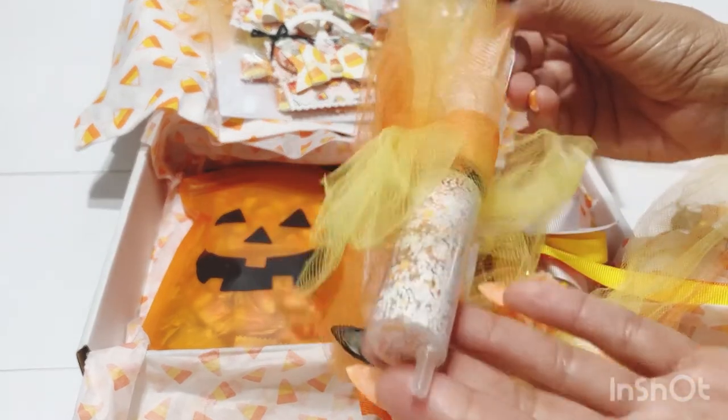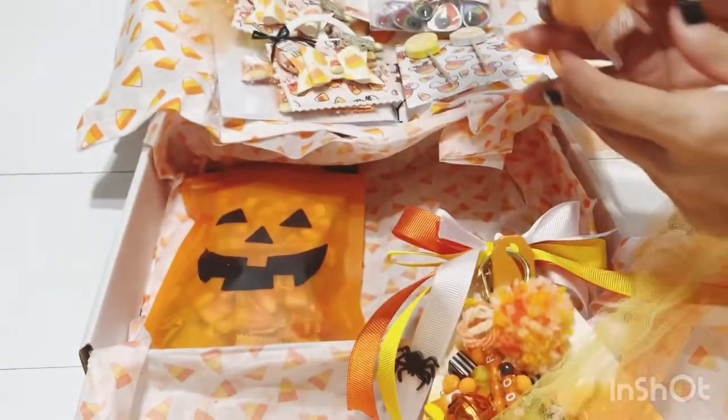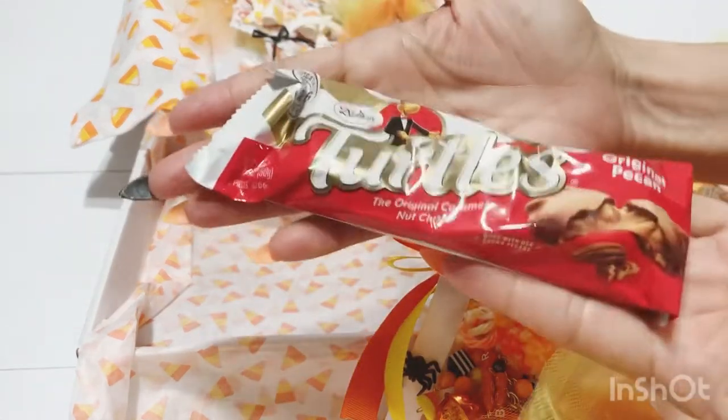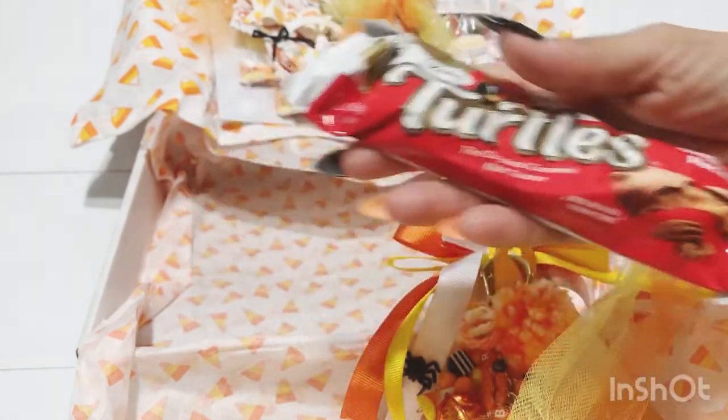Look at this cute little syringe filled with a sequin mix — can you see that? How cute — thank you so much! She added a cute little tag that says 'Eat, Drink and Be Scary' — that is so cute! I love the tulle in orange and yellow, so pretty. Then look at this cute little pouch — I think it's one of those drink bags — she added candy corn in there. Oh, you know what, I think she included my favorite candy! Thank you Betty — I can't wait to munch on some pieces after this!